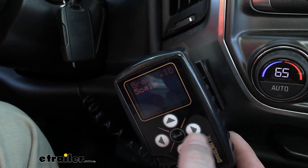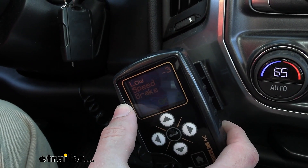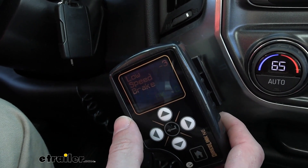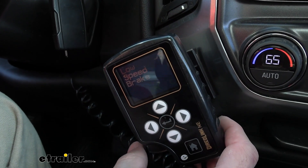We can also go to the side here, and that's going to give us our low-speed brake. So essentially if you're going at a low speed, you don't have to worry about the brakes fully actuating.